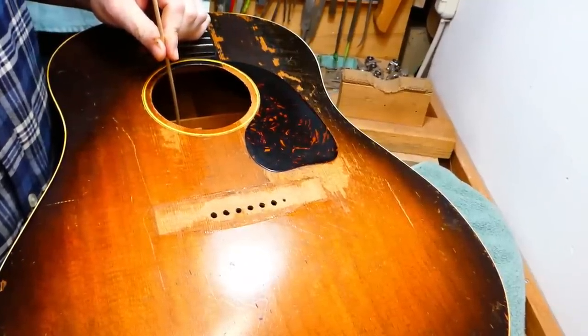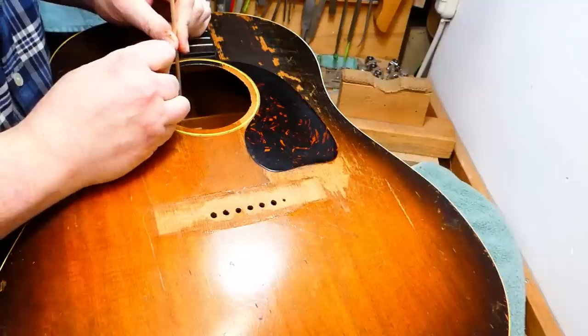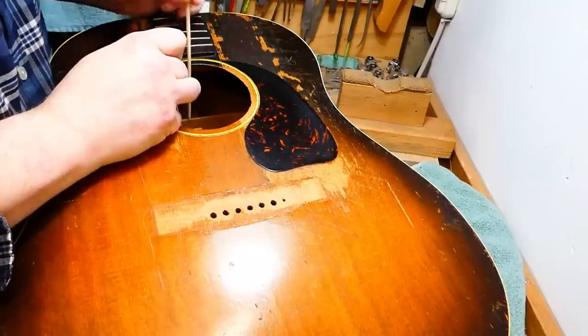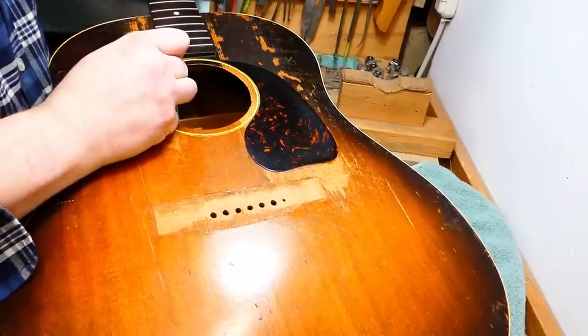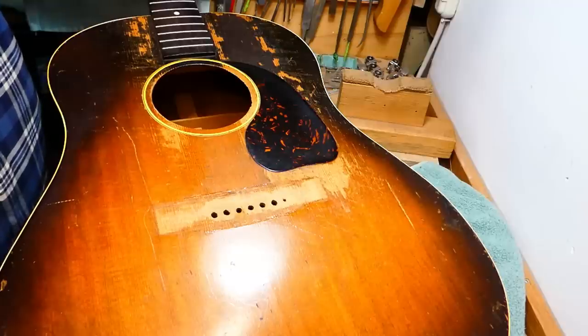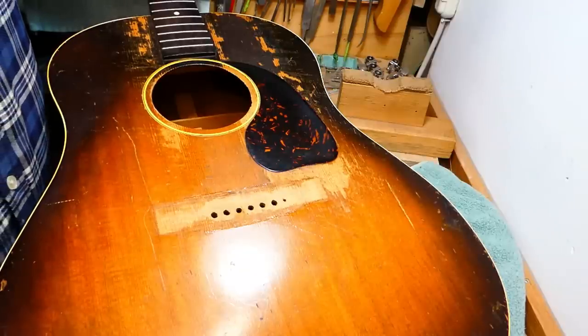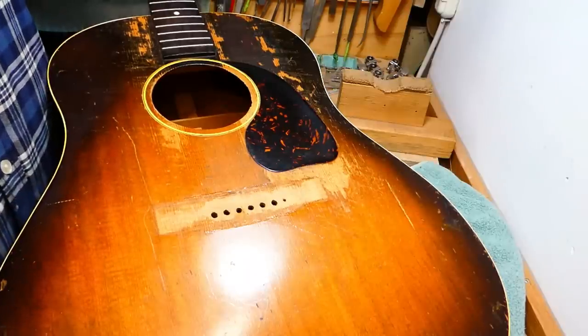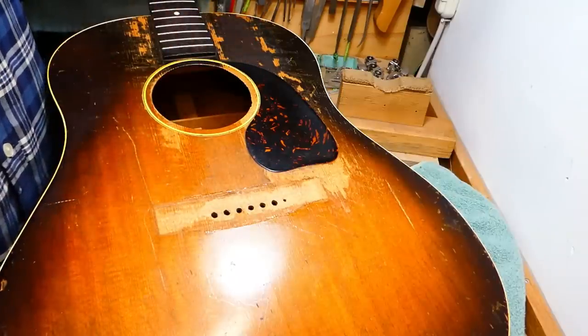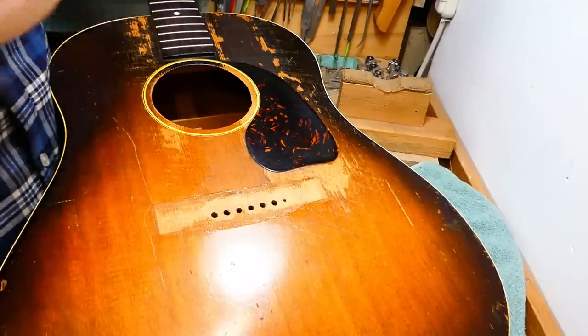If I'm working any distance from the sound hole and I want to see what I'm doing, I just use another piece of dowel to pull it away. Now that glue will — it's hard to describe — but hide glue and fish glue contract when they cure and pull the two surfaces together.